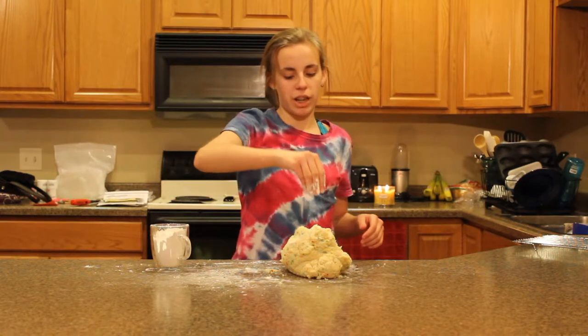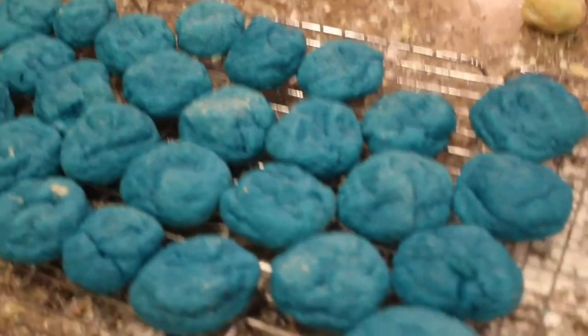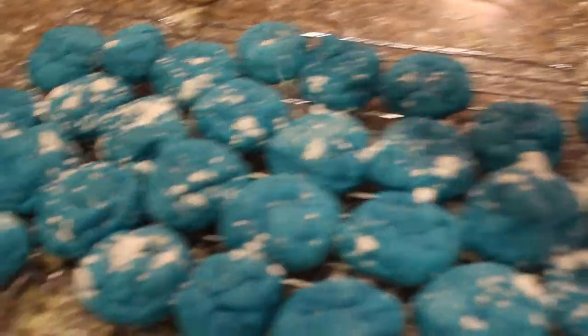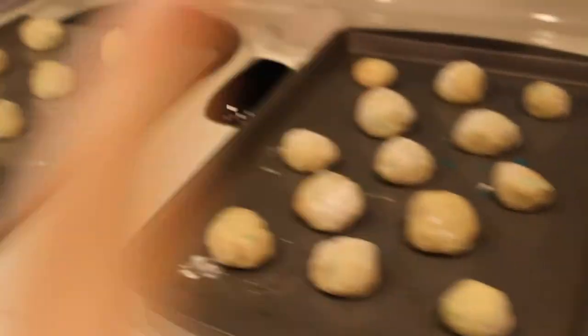Now I have the Funfetti dough out, just putting out a bunch of powdered sugar. These are the finished blue velvet cookies, and when you're done you're just going to want to sprinkle a little bit of powdered sugar on top for decoration to make them look a little prettier — and those are what they look like when they're done. These are all the other Funfetti balls that are only done in the oven; these ones I'm about to put in but I thought I'd show them to you first. One, two, three trays because it's a double batch, so it's going to take a little more work to get them done and out of the oven.